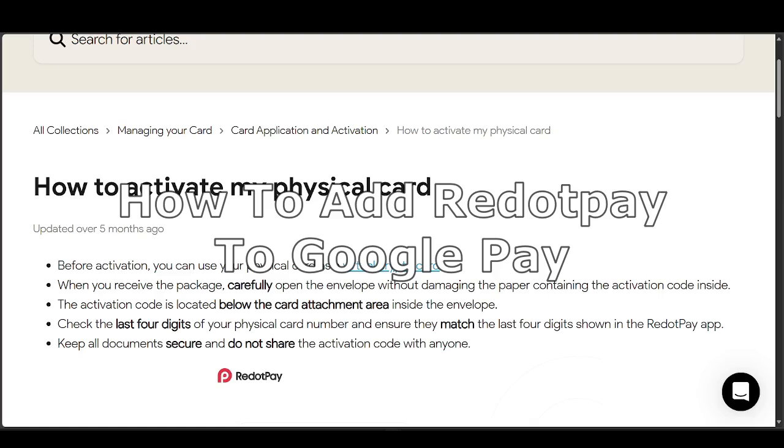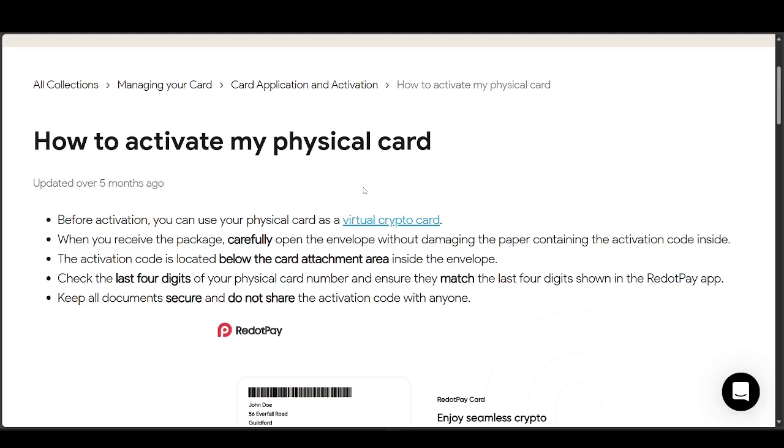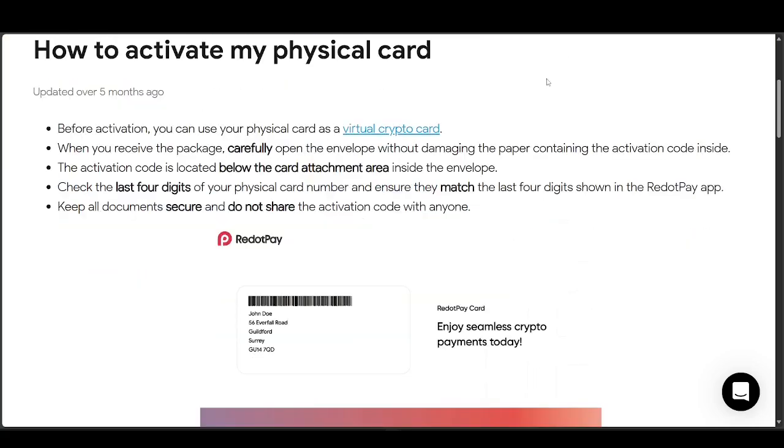How to add Revolut Pay to Google Pay. It's much easier if you already have a physical card, because you can just link that card to Google Pay. The card should be the Revolut Pay card.